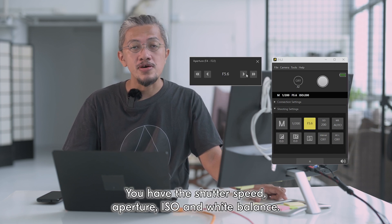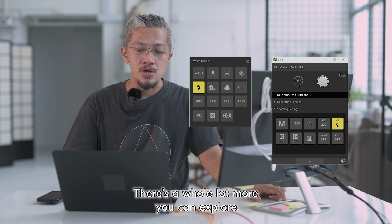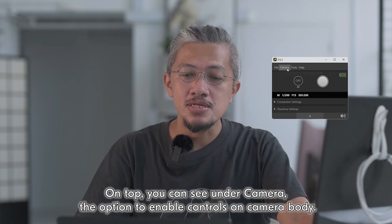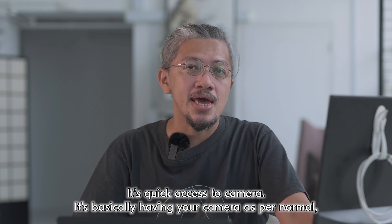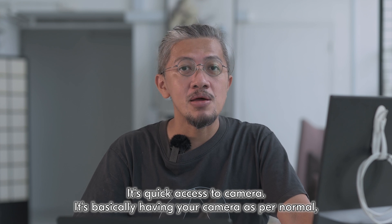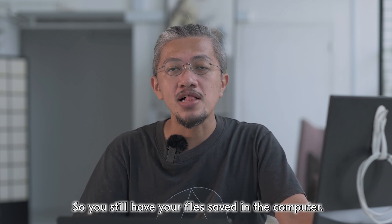You have the shooting mode, you have the shutter speed, aperture, ISO and white balance. There's a whole lot more you can explore. On top you can see under Camera the options to enable controls on camera body. This is when you need to be more hands-on with your camera — it's quick access to the camera. It's basically having your camera as per normal except it's still tethered, so you still have your files safe in the computer.